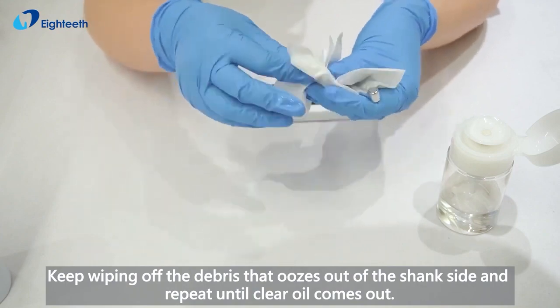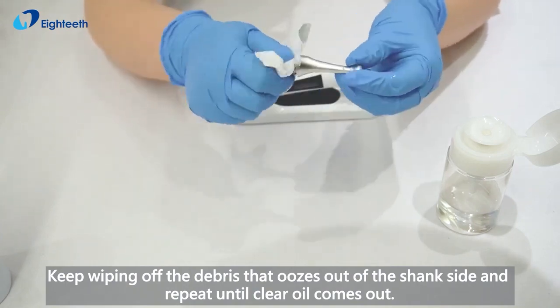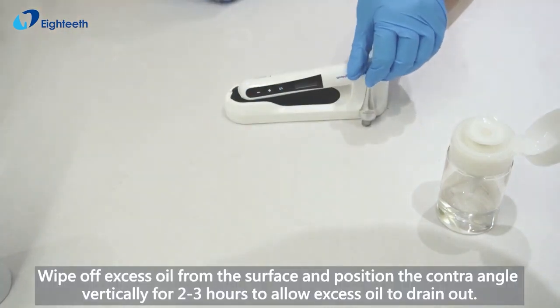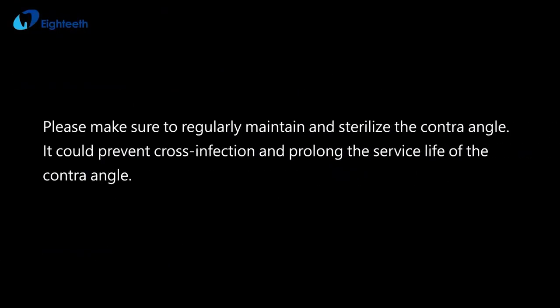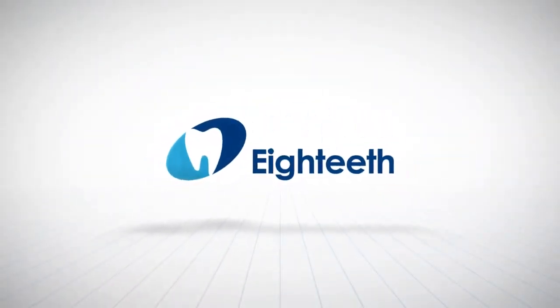Keep wiping off the debris that oozes out of the shank side and repeat until clear oil comes out. Wipe off excess oil from the surface and position the contra vertically for 2 to 3 hours to allow excess oil to drain out. I'll see you next time.